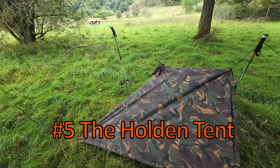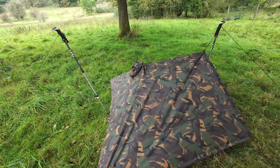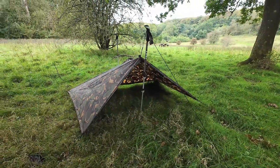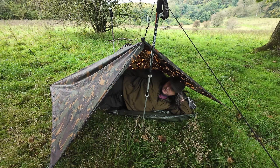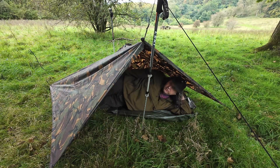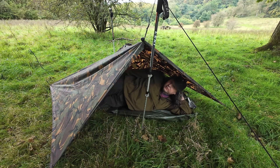This is a Holden tent. It's got a walking pole at the back and one at the front, so you could set this up anywhere. It looks a little bit tight — I've got to sleep diagonally because this poncho is fairly square. A more oblong shape like a lot of small tarps would work better for this Holden tent. I've got a lot of space at the back but not quite enough width.